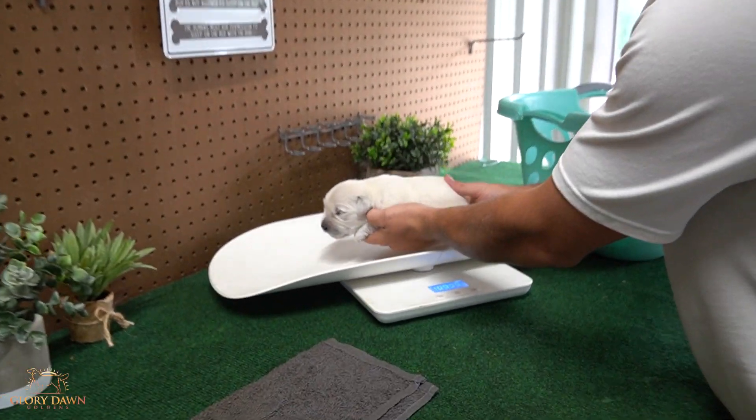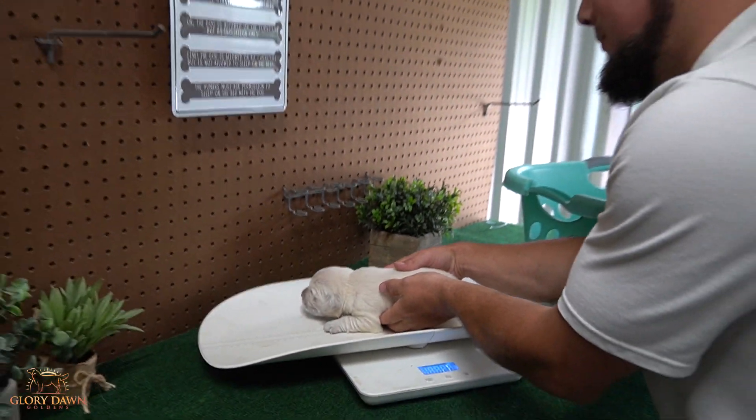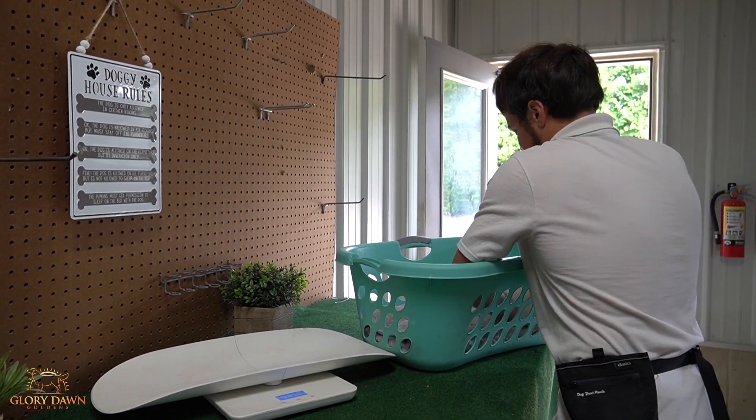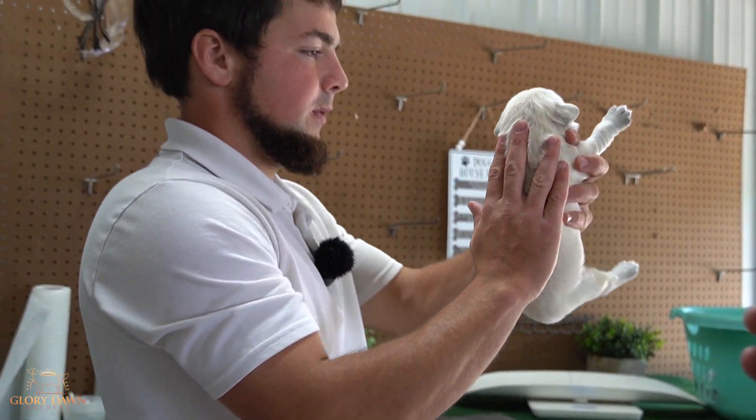I weigh them every day just to track their progress, make sure everybody's gaining. He's 2.3, so that's doing good. And then I'll put them in here while I do the others.